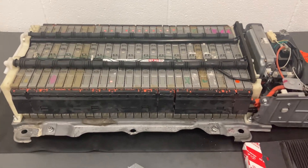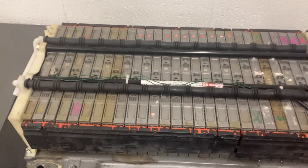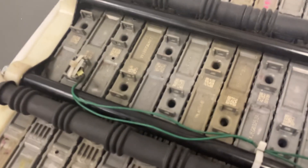On top of the stack here we've got two cooling pipes, which help keep the temperatures in check. We've also got some wiring that leads over to this little temperature gauge, so that's monitoring the temperature within the stack.